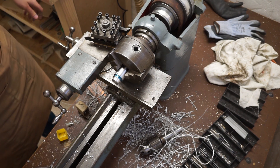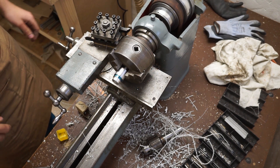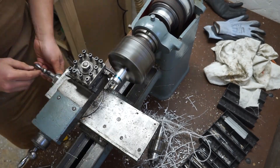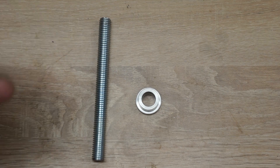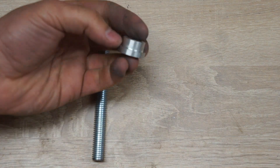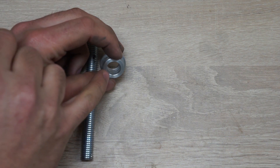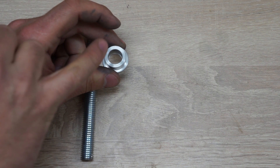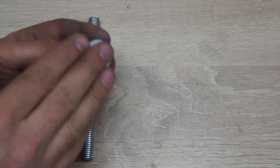Now the only thing left to do is to part it off, clean up the other side, and be done. Here are the parts after the cleanup — this actually turned out quite nicely. The finish on the inside could be a bit better; I think next time I'll experiment with the boring bar. But overall I am quite happy.